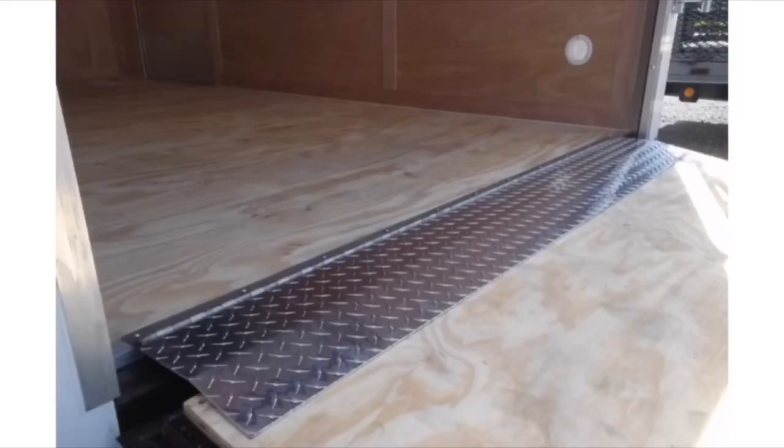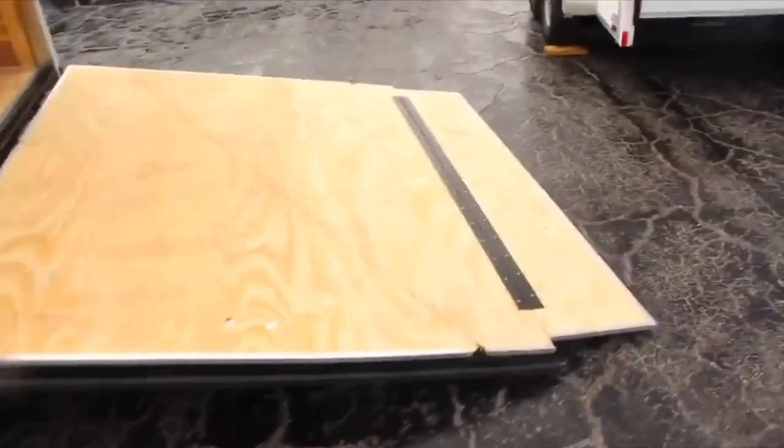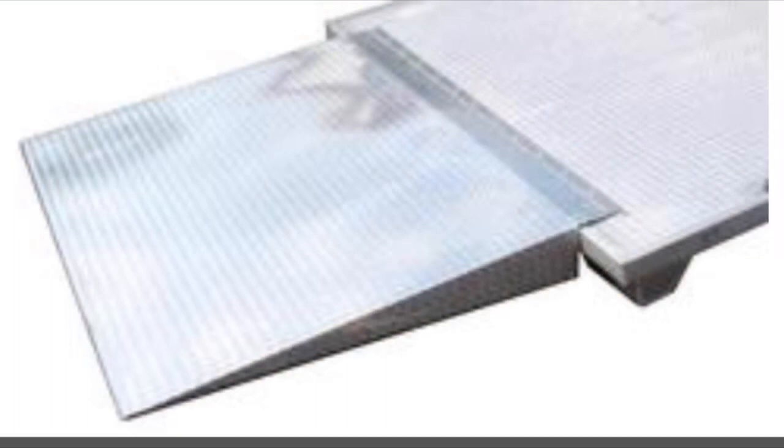That piece flips up and down when it's not being used — you flip it up and close the trailer. And then from the ramp to the ground there's also a little transition. There's a simple thing for that too — it's just another piece that flips down. It's a little longer and can be made out of diamond plate or wood, and it just makes the path from inside the trailer down to the ground smooth, and vice versa. It just makes life a whole lot easier.